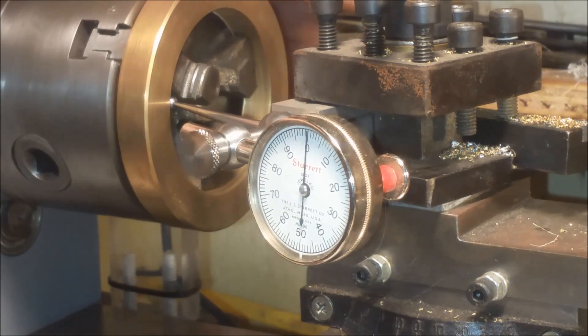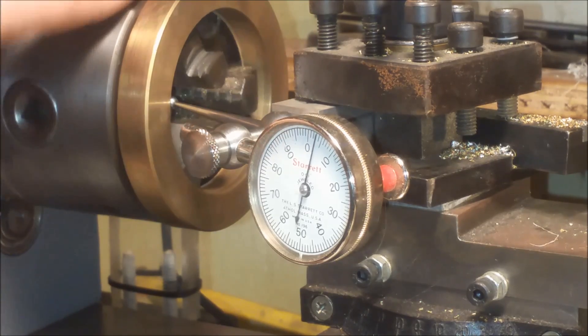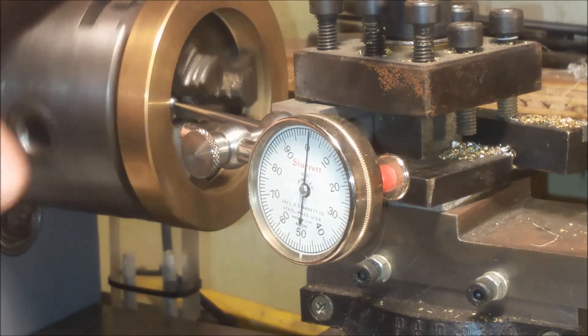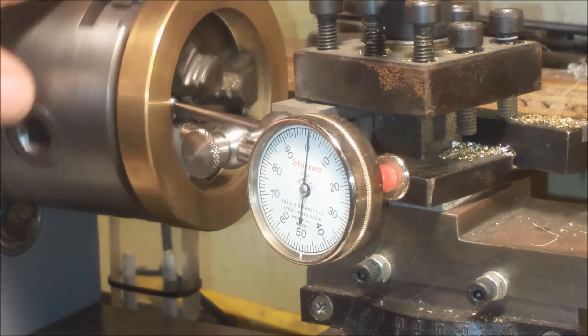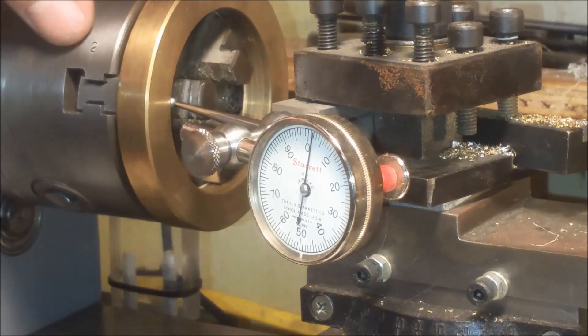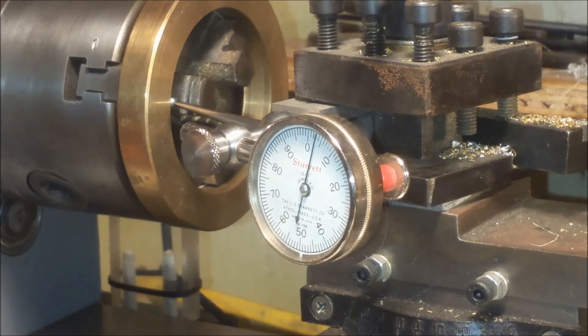I've got this pretty close to zero, and I'll rotate it so we can see how true this ring is as it spins around. You can see it going in and out. Anyway guys, that's the Starrett 196F.